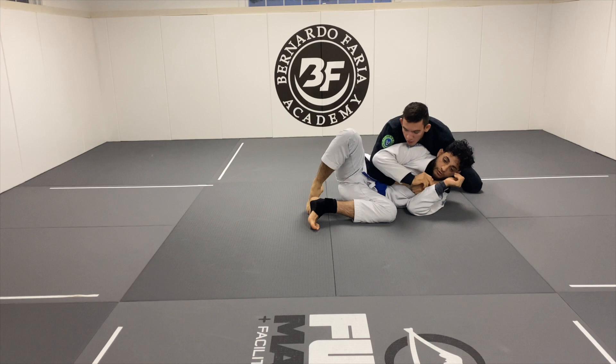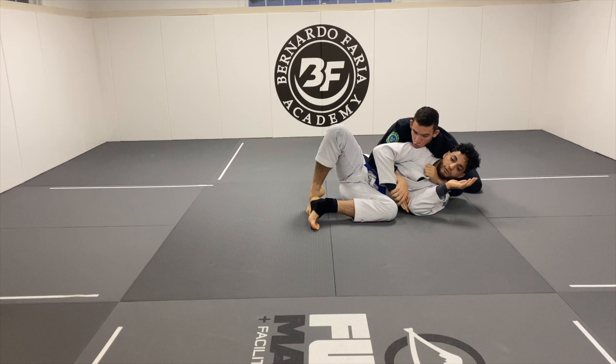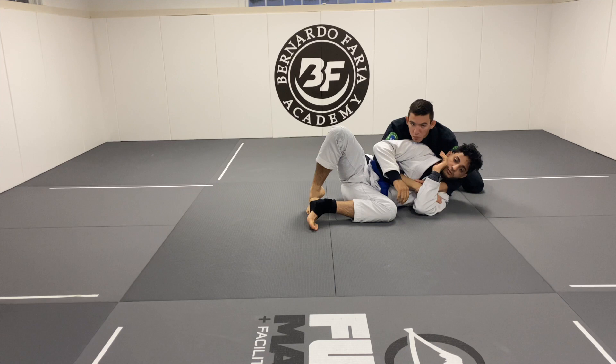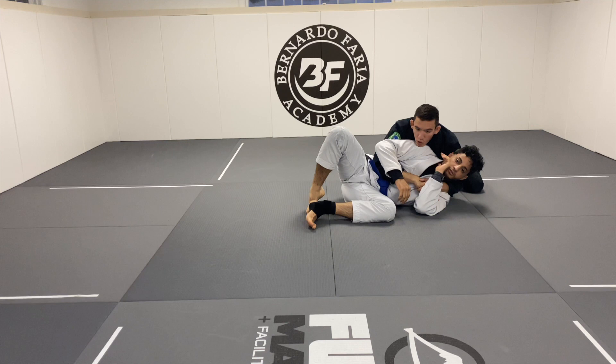In our last video, we went over a bunch of different chokes where I can start attacking the bow and arrow, pin his wrist, go for the arm triangle, go for Ezekiels. So if you're more of a choking guy, I'll leave that video in the link in the description. Today we're going to be looking at arm locks, because from this position there's a lot of good different arm attacks that you can do. The first being a very simple Kimura.